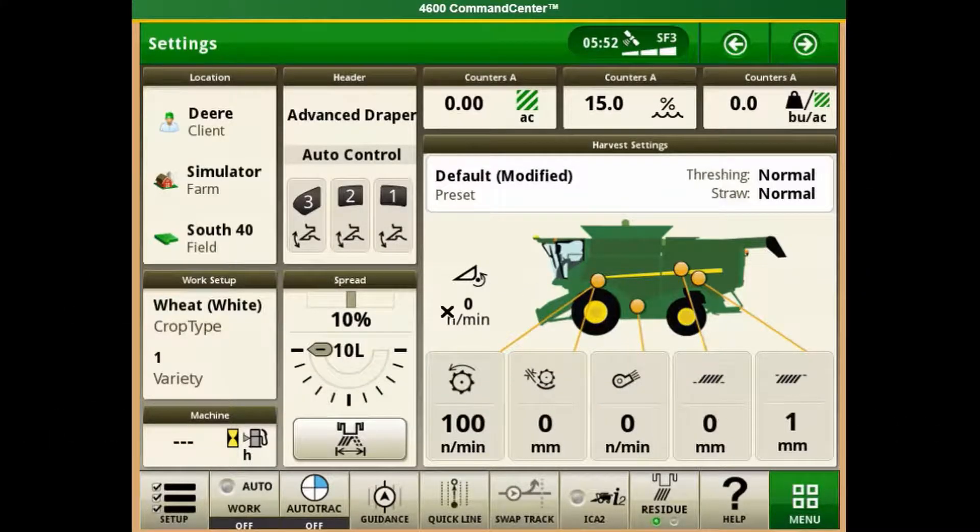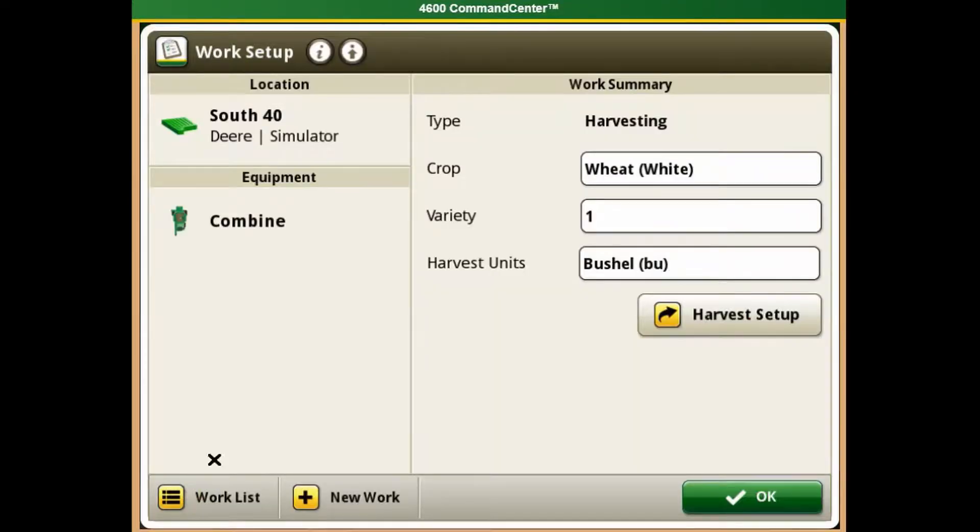The first thing we need to do is navigate to the bottom left of the screen and select Setup. Now we need to verify we have the correct crop and variety filled out. Then scroll down and click OK.